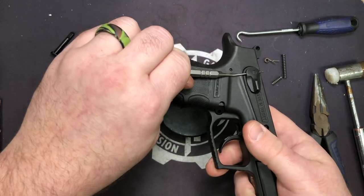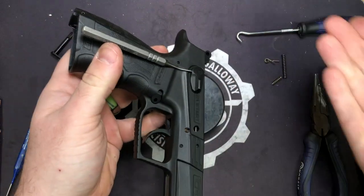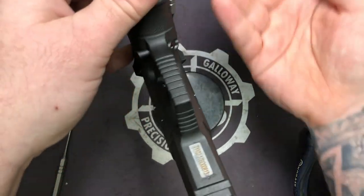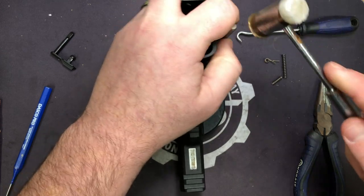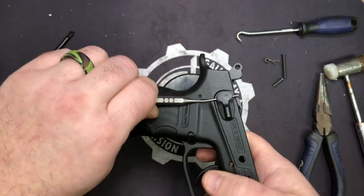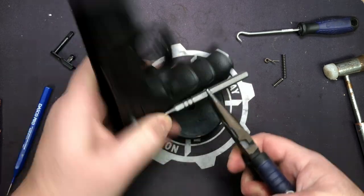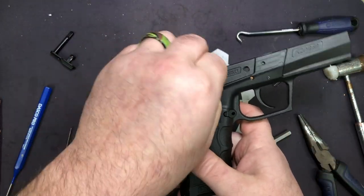I'll take our 1/16th — notice I grabbed my bent one. The reason I like using my bent one: this was totally accidental, but I was knocking one of these pins out and it bent just right to where it doesn't get in the way of the frame. So if you've got a 1/16th you can sacrifice, do it — it makes life a whole lot easier. Now if it gets stuck a little bit just take your needle nose. This is a very tight fit.